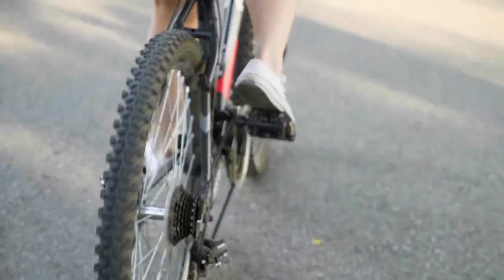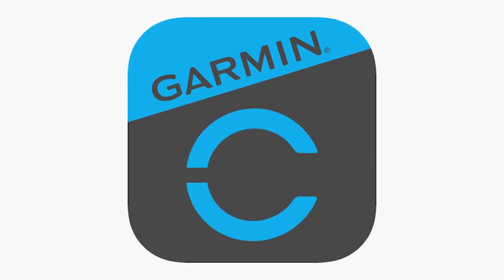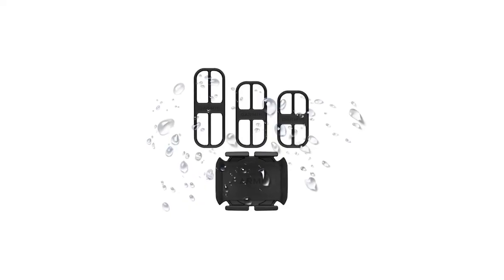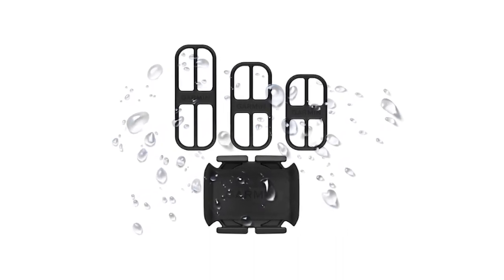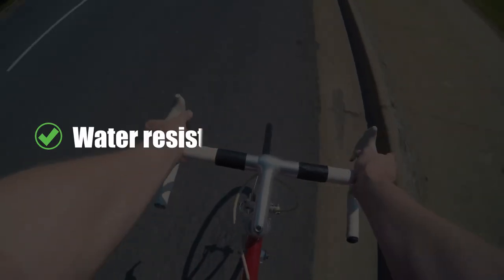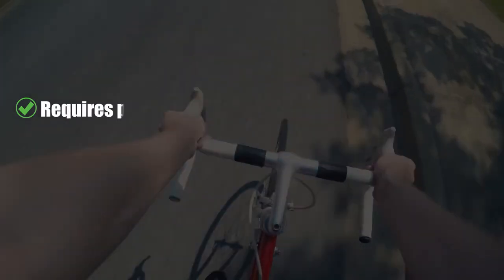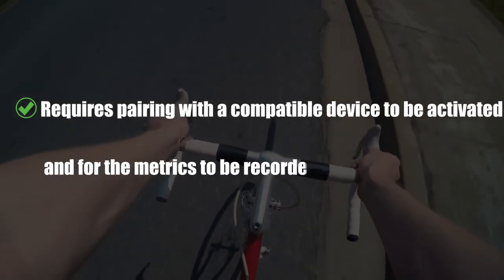When data is recorded during riding, you can sync it to the Garmin Connect app or any other fitness app to track your stats. The sensor is water-resistant to about 10 meters; however, the wireless connectivity doesn't work underwater. Pro: Water-resistant at one ATM. Con: Requires pairing with a compatible device to be activated and for metrics to be recorded.